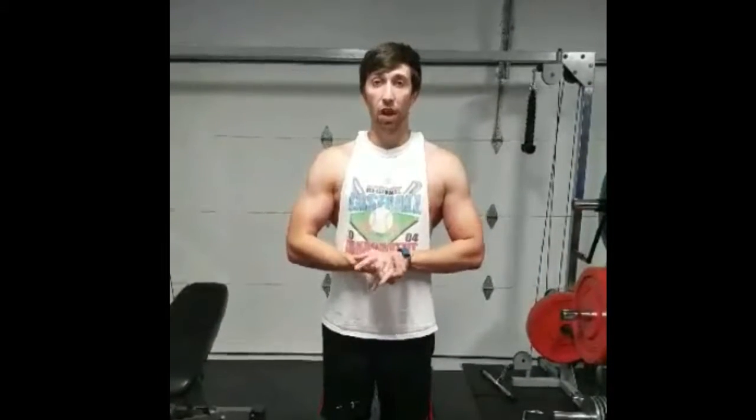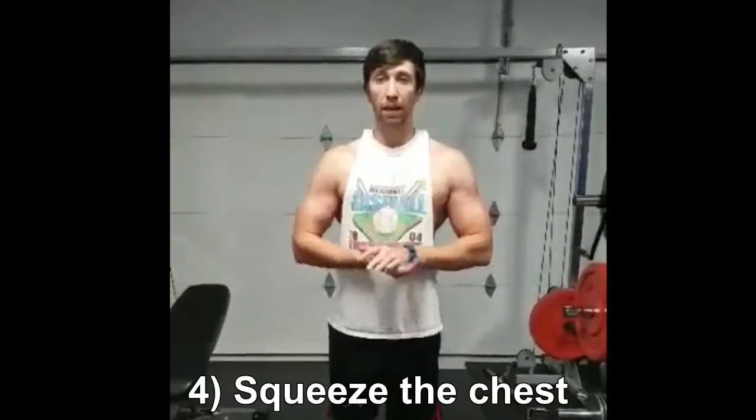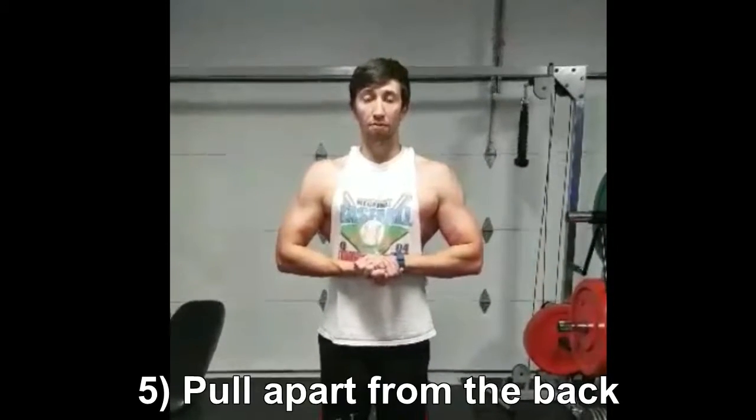One of the techniques that I personally use — a hand-over-hand front grip — where I focus on squeezing my chest first. I'm going to squeeze my chest. You can see the pecs really squeezed. And then what I want is to pull apart from my back. I'm not pulling just from my arms. I don't want to pull just from my arms — it doesn't accomplish the purpose of getting the back and width.